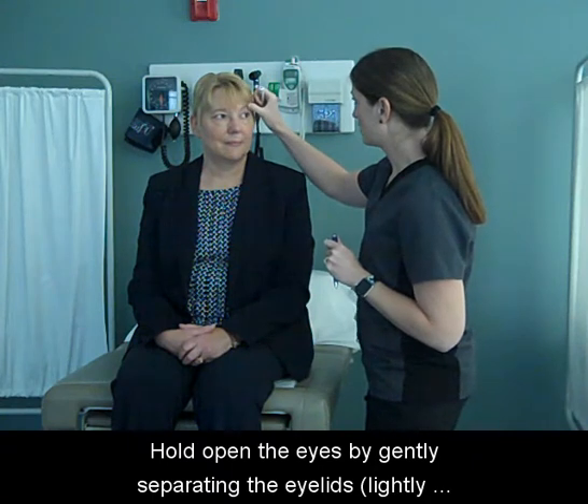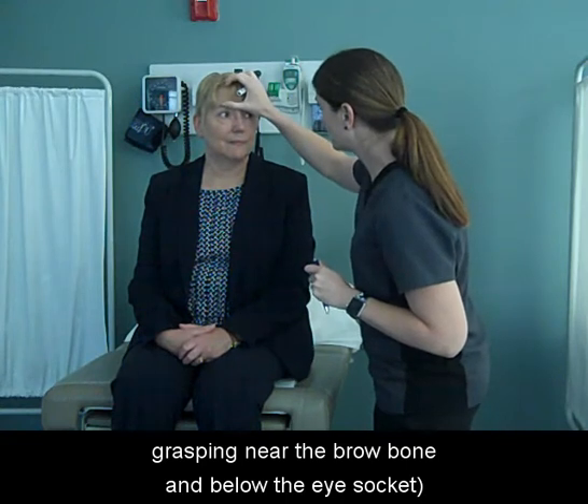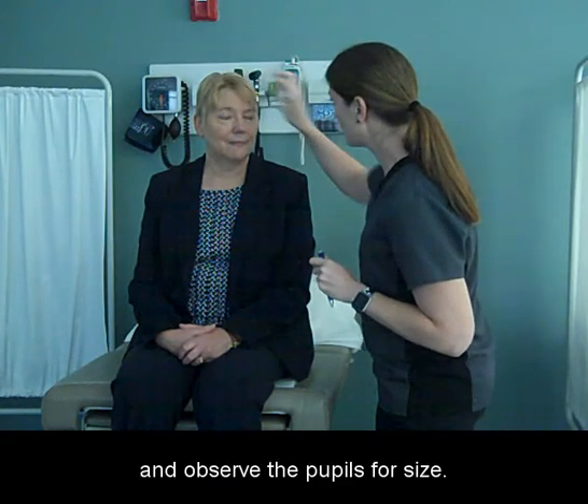Hold open the eyes by gently separating the eyelids, lightly grasping near the brow bone and below the eye socket. Observe the pupils for size — they should be equal in size.